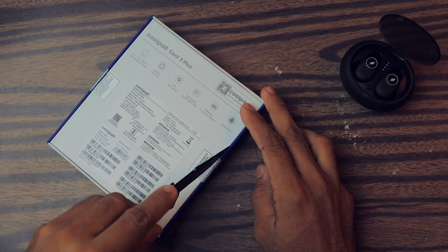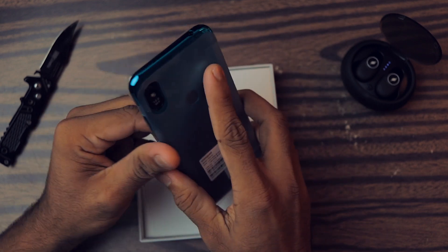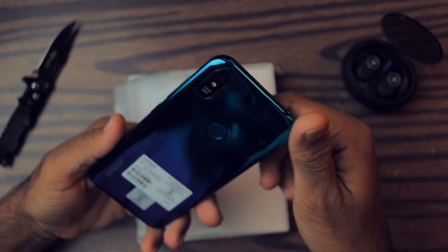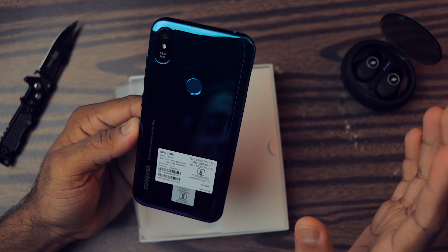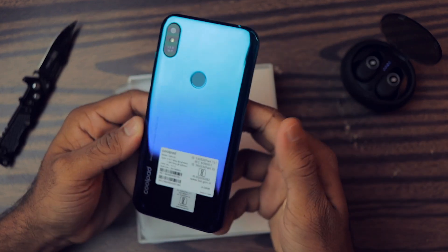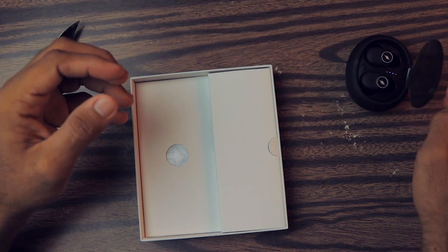First of all we got the phone itself, which is in this plastic wrapping. Holy grail, the gradient looks pretty damn good guys, but it seems plastic and I'm sure it will capture a lot of fingerprints — as you can see it's already acquiring fingerprints. Let's put this aside for a while and see what else we got.